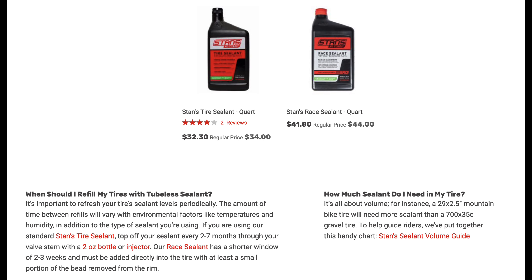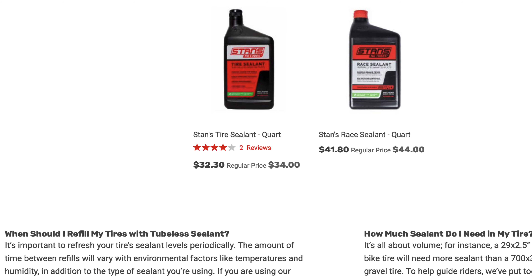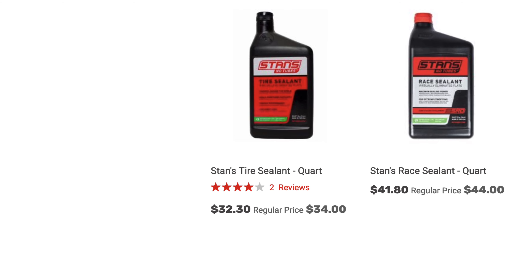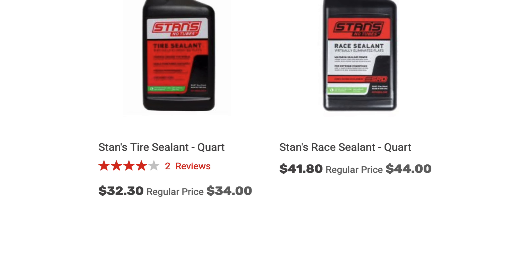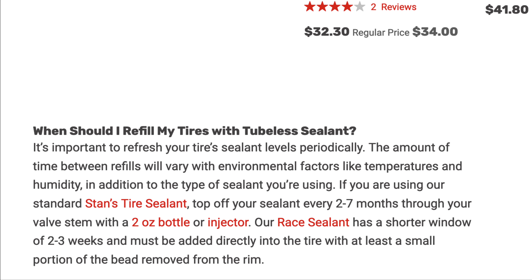Now for the OG Stan's — air quotes — no tube sealant. There are two variants: one called Stan's tyre sealant and the other Stan's race tyre sealant. They point out that the lifespan is quite dependent on temperature and environmental factors, but it ranges from two to seven months, which is better than most others on the market. This can be put in through the valve stem, so if you don't want to take the tyre off, this is quite a good solution.